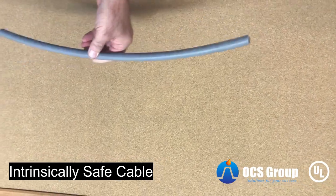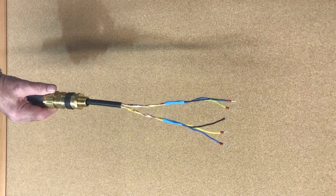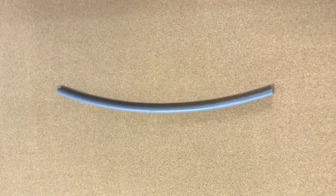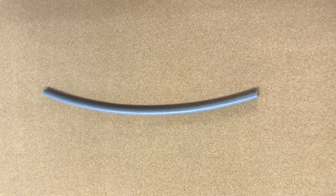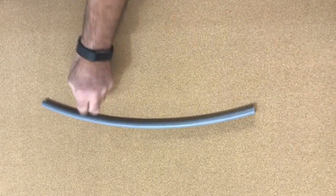We are going to go from here to here in stages, making off an intrinsically safe cable. Starting off with a two pair three core cable, initially you need to strip the outer sheath.